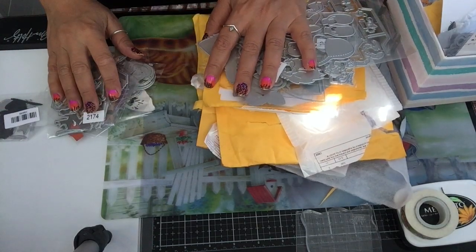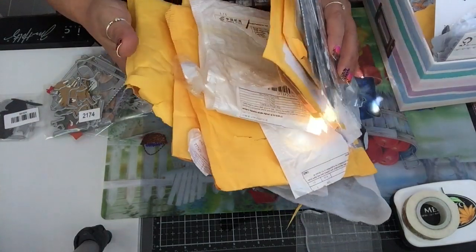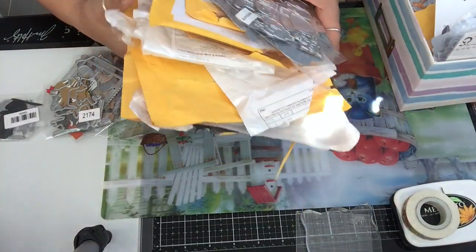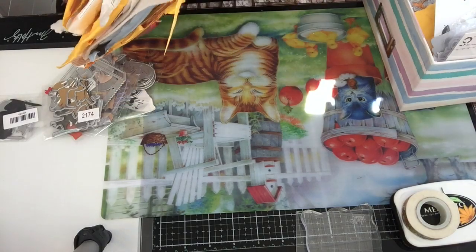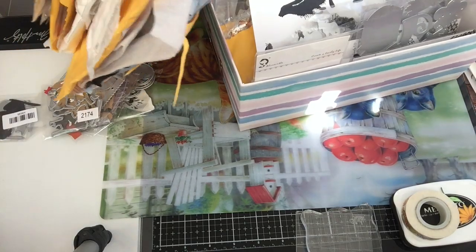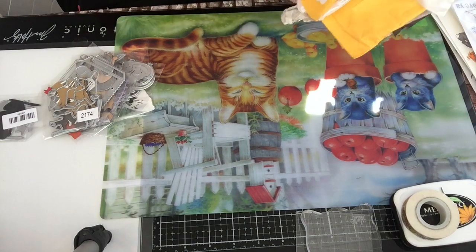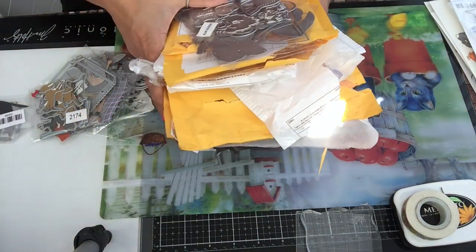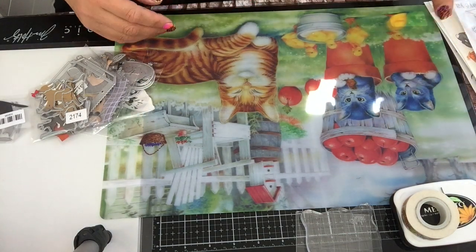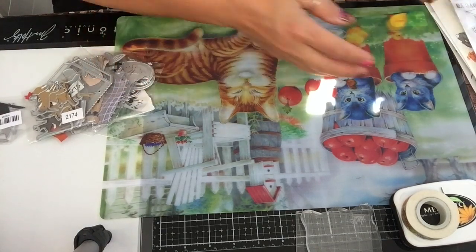Hi everyone, welcome to my channel. As you can see from my table, I got so many more packages today and I'm already working on die cutting all of these, so I will be sharing so much more. Today I have some more stamps and dies for you guys, so without further ado I'm gonna jump right in.